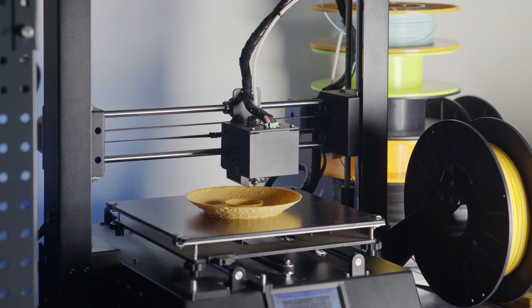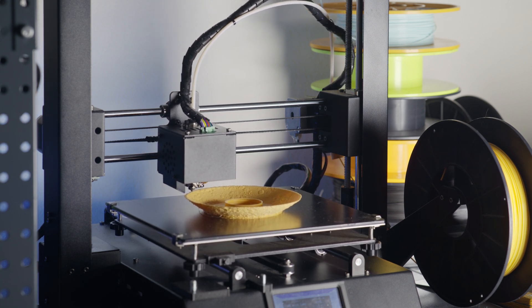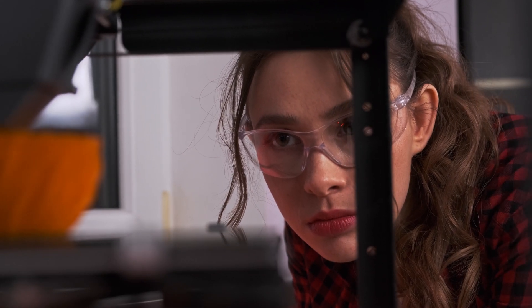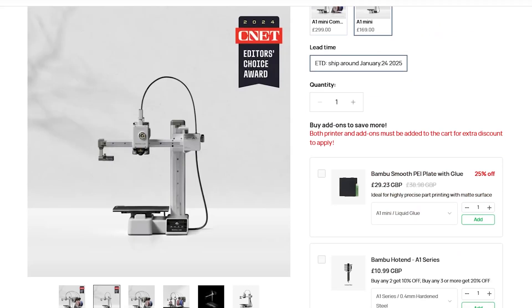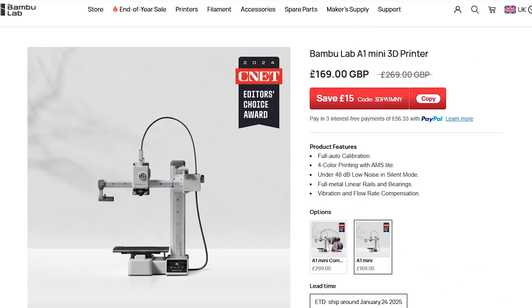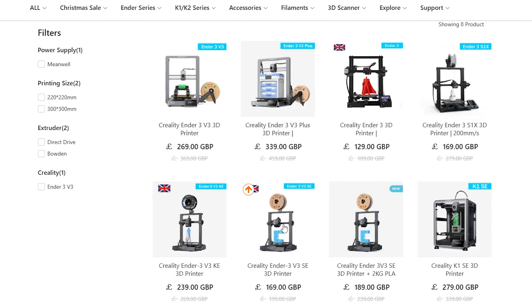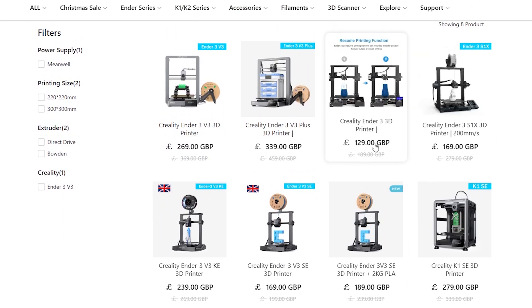Nowadays, there are so many great entry-level printers that you can get for a fairly reasonable price, and this allows you to see if this hobby is really for you before investing in more expensive machines. At the time of recording, you can pick up a Bambu Labs A1 Mini for only £169, which is an absolute bargain. There are some other brands you can check out as well, such as Sovol and Creality, who both sell entry-level machines that don't break the bank.